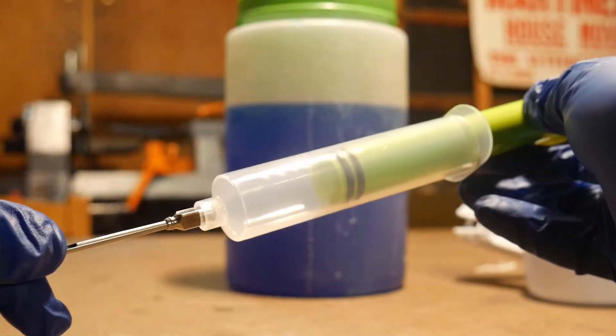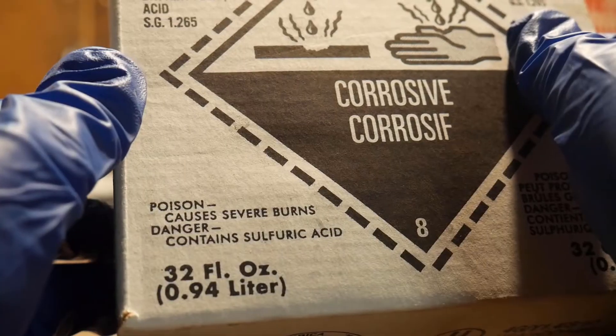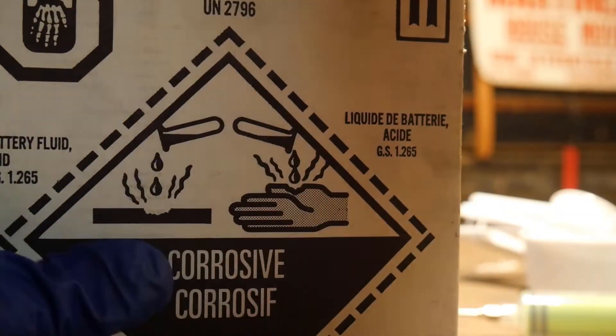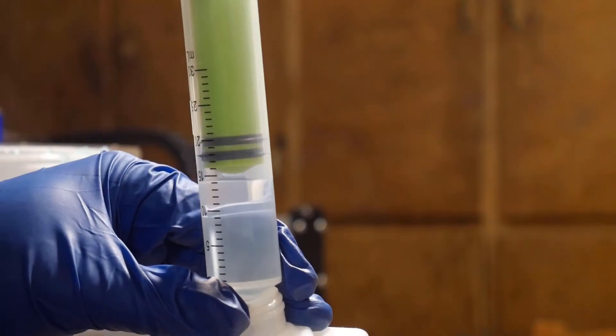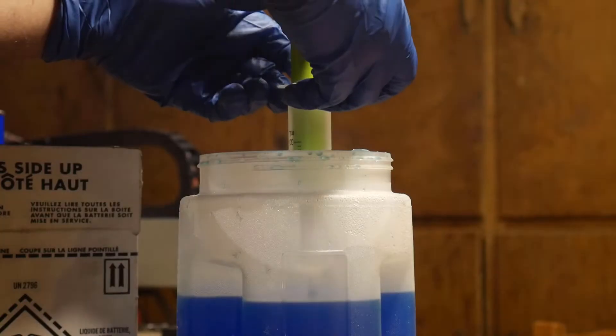This is a flavor syringe. I like to use this instead of pouring the sulfuric acid into a measuring cup because it's less likely to spill and you get a really accurate measurement. Measure out 16 milliliters and inject it into your solution, then stir thoroughly.